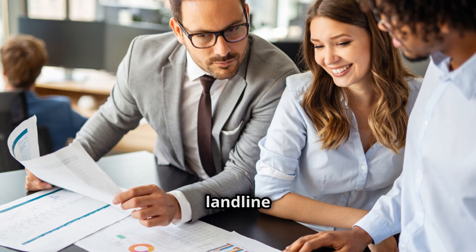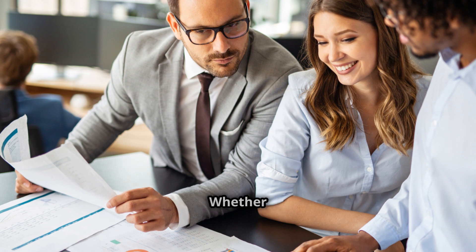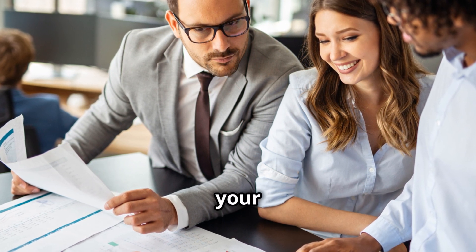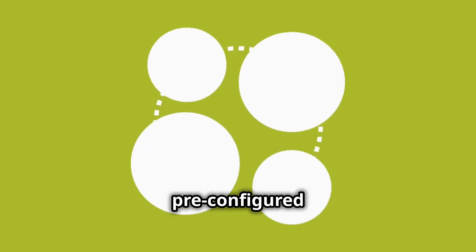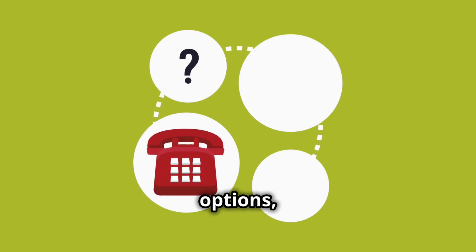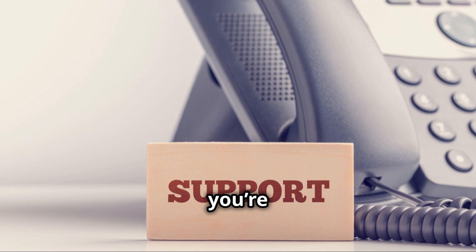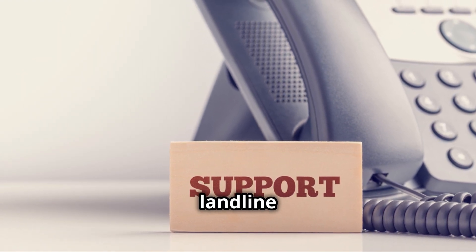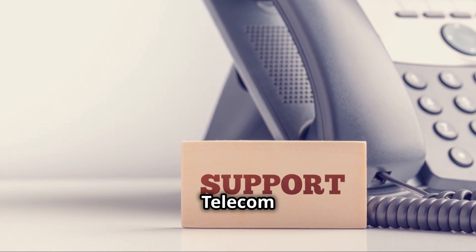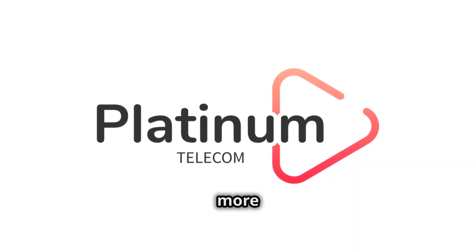To wrap things up, setting up your landline for Starlink with Platinum Telecom is straightforward and hassle-free. Whether you're using an IP phone or your old phone with an ATA, the process is simple. Plus, with pre-configured phones, flexible payment options, and number porting, you're all set. If you're looking to get the most out of your Starlink internet with reliable landline service, Platinum Telecom has got you covered. Thanks for watching — don't forget to like and subscribe for more tech tips and guides. Catch you in the next one!